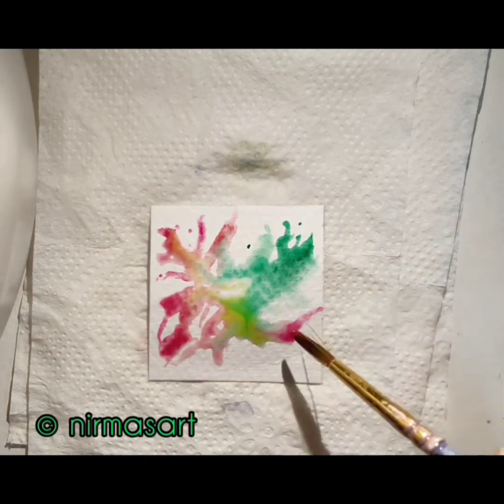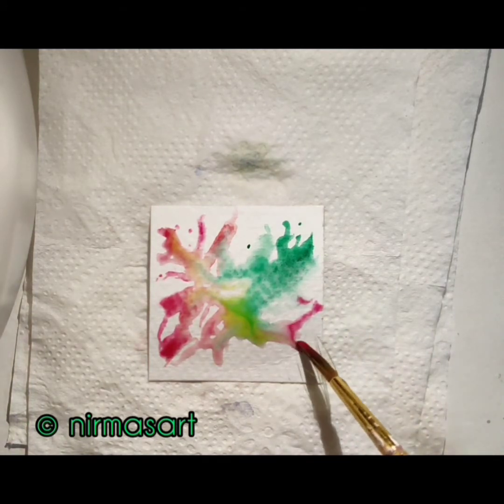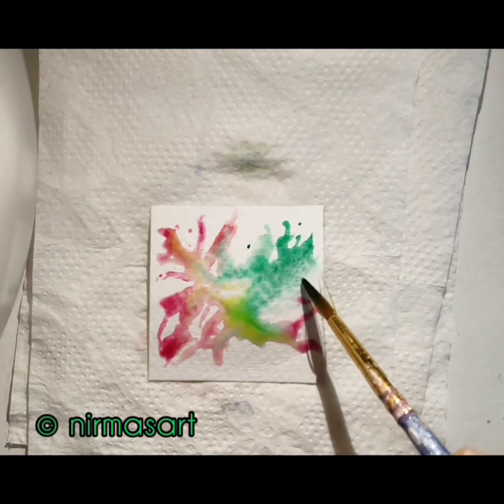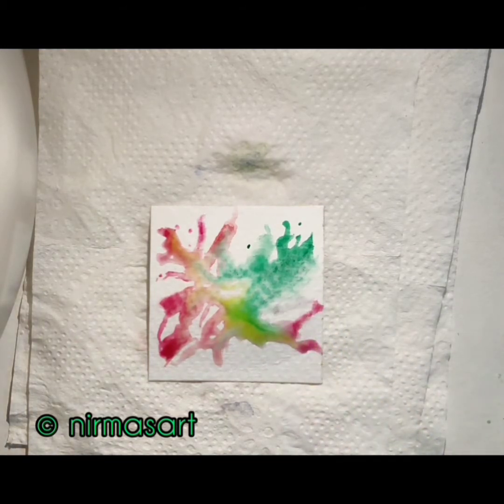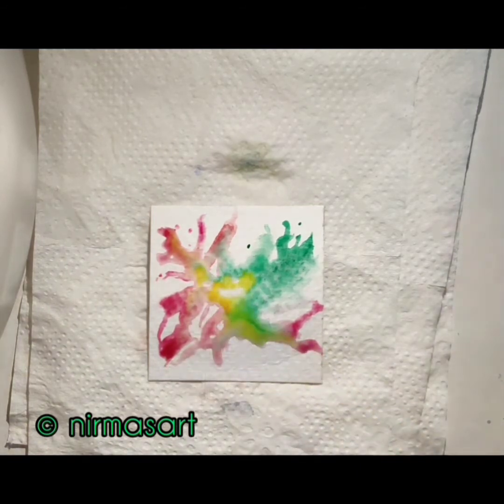Just relax and breathe. I'm using a crimson shade to darken it near the scarlet area, slowly trying to spread the green color with a little bit of scarlet. At the center I used a little bit of gamboge hue — any shade of yellow works. I'm letting this dry for a while.